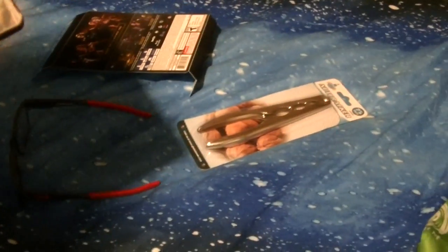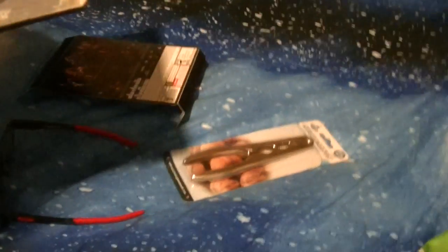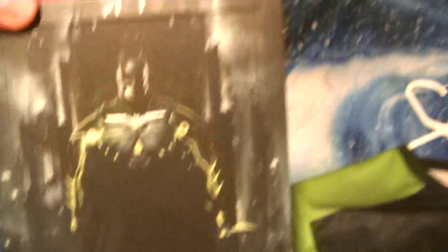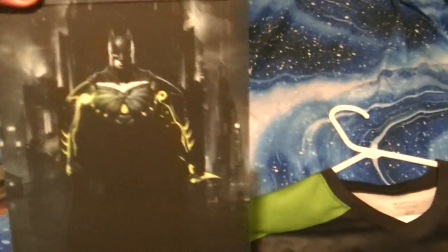These are your DLC codes, manual, and everything. Very nice steelbook — you got Superman on the front of it and the back of it, and Batman on the front of it.